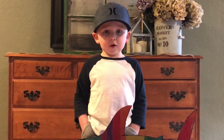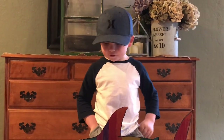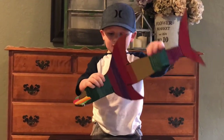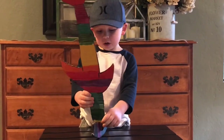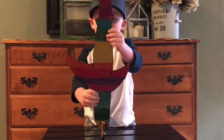Hammerhead sharks' favorite food is stingrays. You want to know how they catch them? I'll show you how they catch them with my rainbow shark. They just do this to find them, and then they pin them to the ocean floor and eat them.